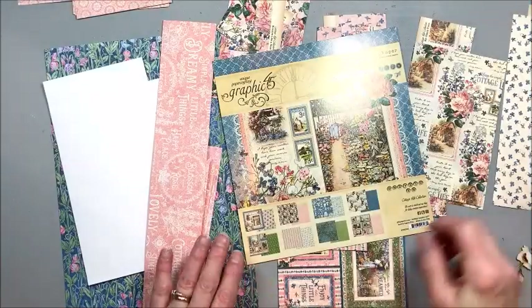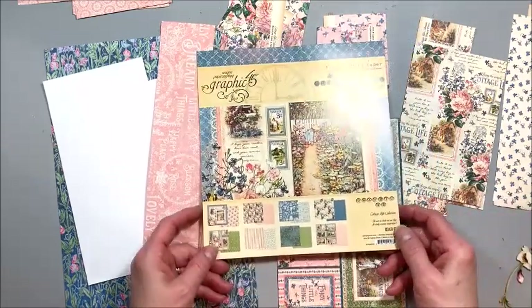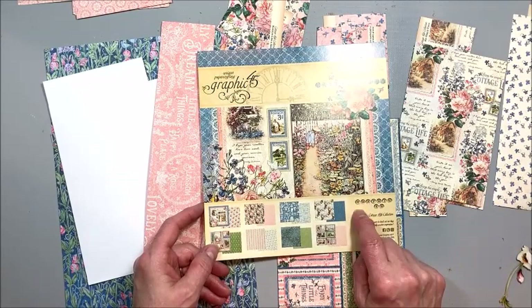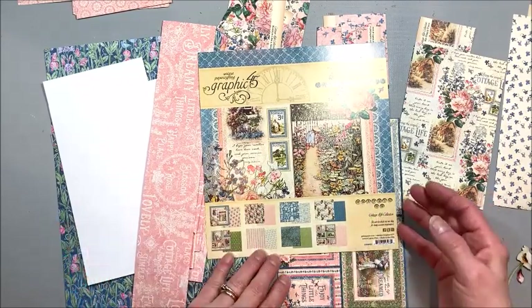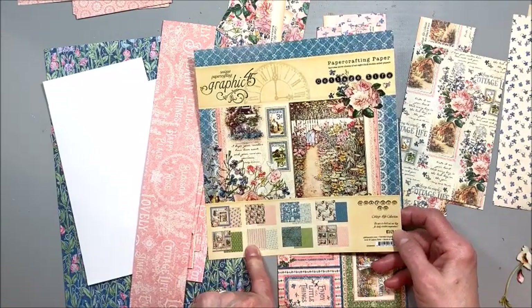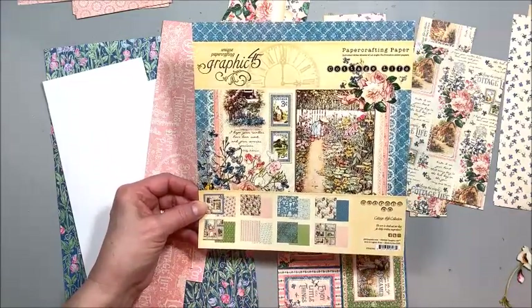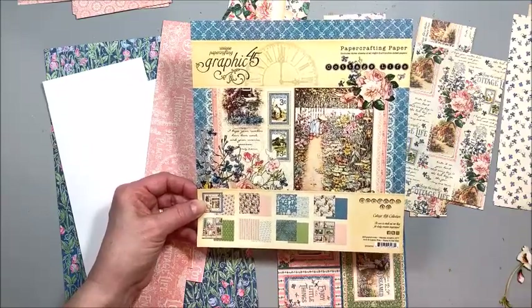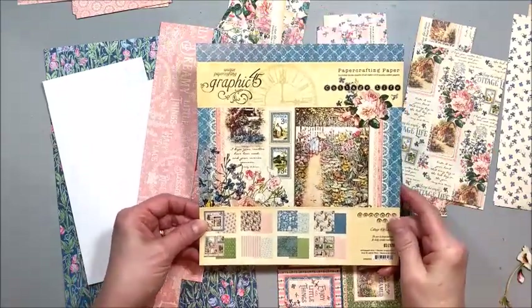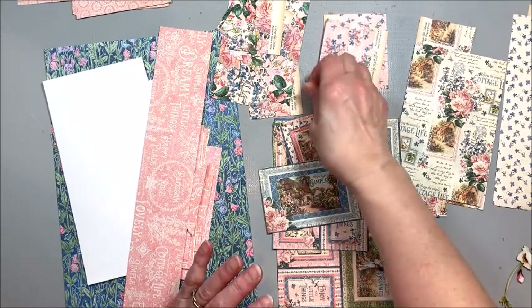Hello friends, it's Kathy Clement with Kathy by Design and this is Tutorial Tuesday. This is a little series where I break a new collection out of my stash and we create something with it. Today we're working with Graphic 45's Cottage Life collection. I got it early in the spring, maybe late March, and I did make a mini album as a special order in my Etsy shop. I had these leftover pieces and since I haven't done a 'make a card with your scraps' in a while, I thought this would be a really fun project for us to tackle.